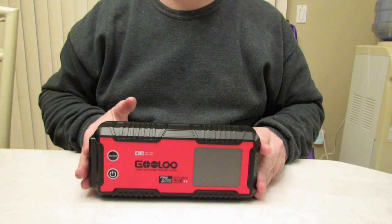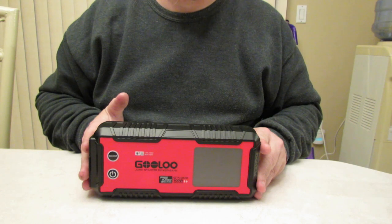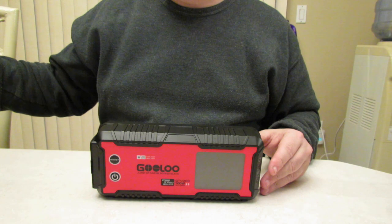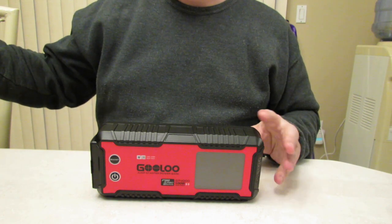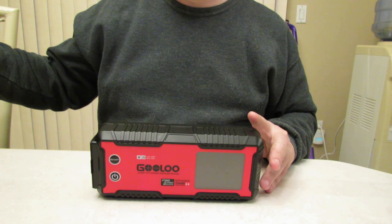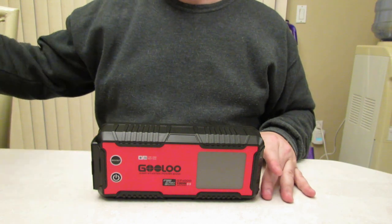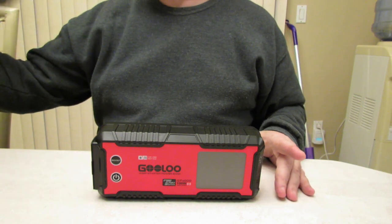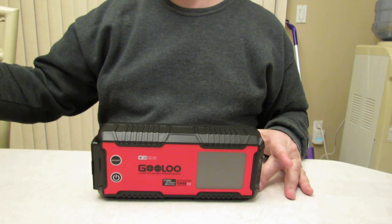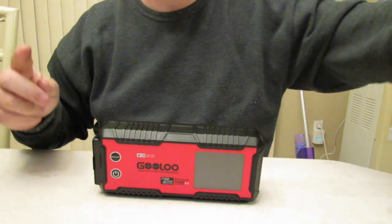This will also charge your unit from zero to 100 in 1.2 hours with the cigarette attachment for your car. The DC out is 15 volt, 10 amps, 150 watt max. And I already mentioned the reverse polarity protection and all the other protections it has — which is good so you don't hurt yourself or your vehicle.